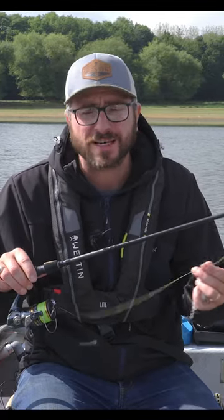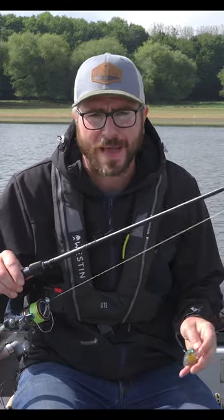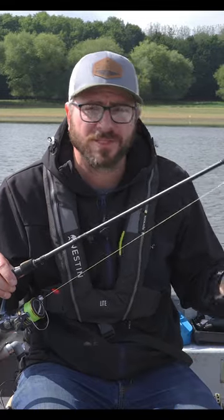This rod throws up to 40 grams and it's eight foot. The braid I've gone up to 20 or 22 pound. My fluorocarbon is stepped up and my wire trace is up to about 15 pound.